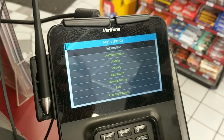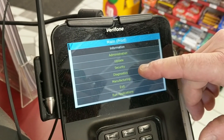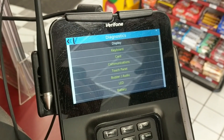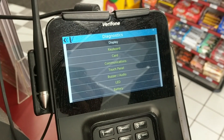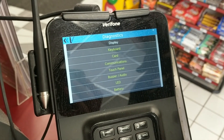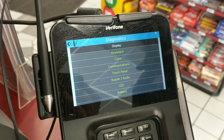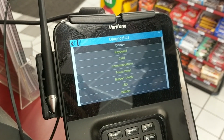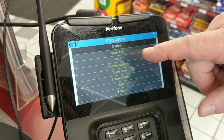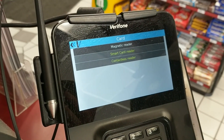You have a lot of different choices here. Since we're focusing on diagnostics, I'll make that selection. You can see there are a lot of options. The most common one is card testing — if you have a card that's not working or you think you need a pin pad replacement, we'll do diagnostics to determine if it's truly a hardware problem or if we need to send it in for replacement. I'll hit Card.